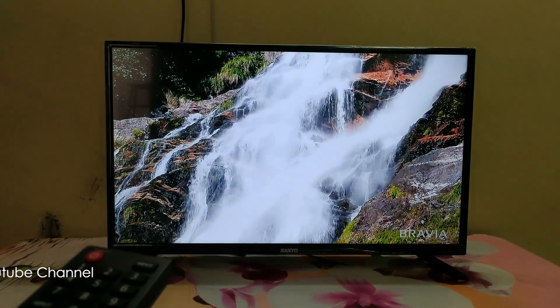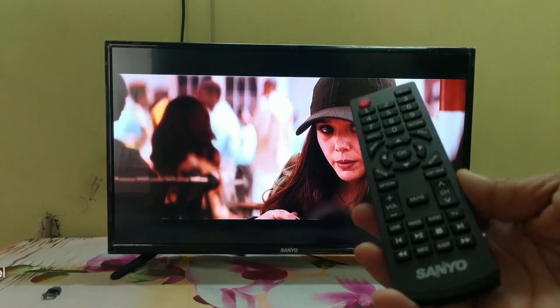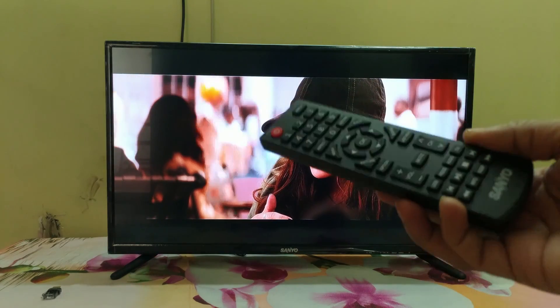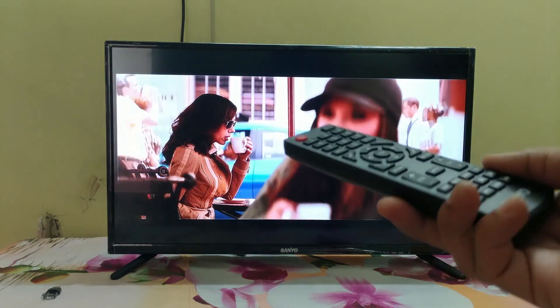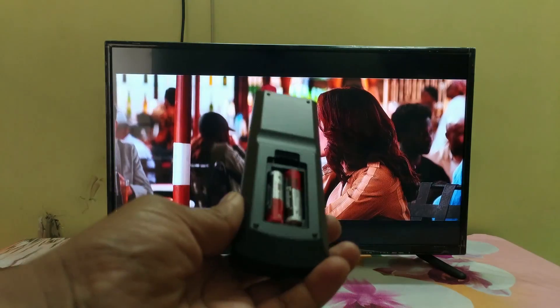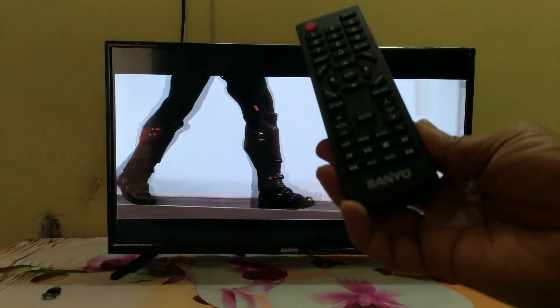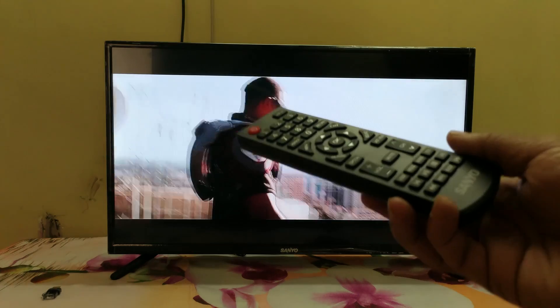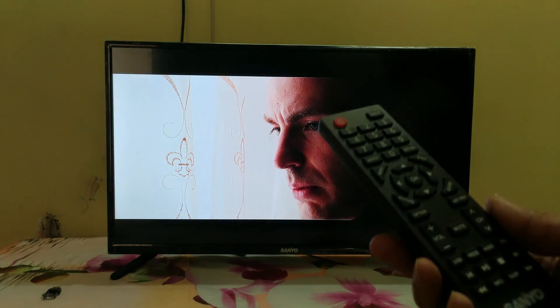This is an entry level TV and it looks like one. The remote is made of cheap quality plastic and it won't survive for long if you don't handle it properly. Either get a bumper for it or in case you end up breaking it, you can easily get a replacement from the local electronics market. The buttons are made of rubber and sometimes they need to be pressed really hard for a response. Using the remote is easy and the letters are all fairly big and the buttons are placed apart comfortably.